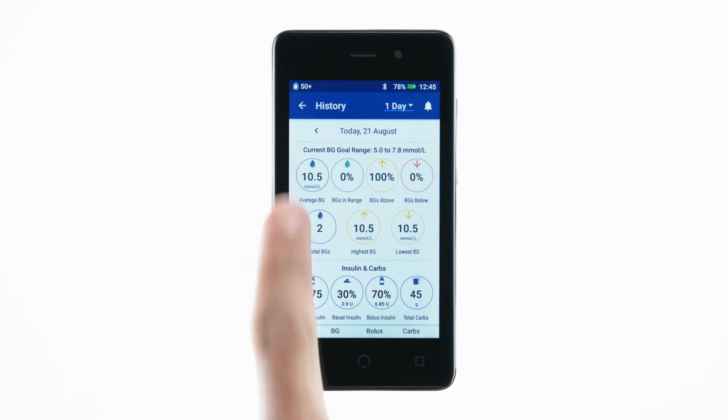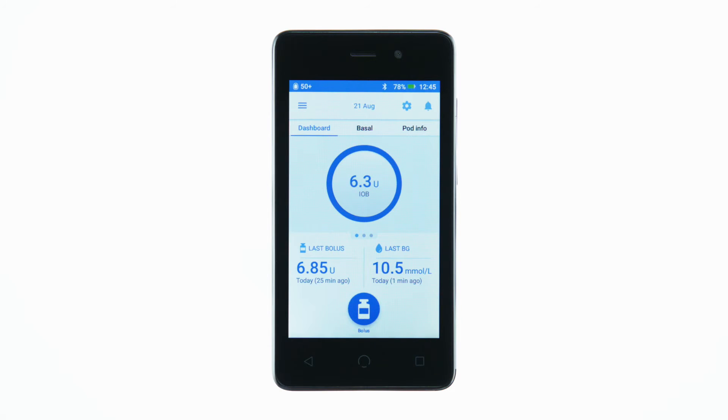Either way, your blood glucose value will reflect the date and time that you entered it into the PDM.